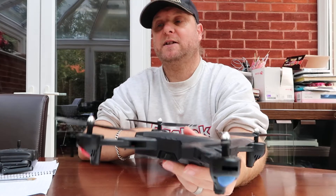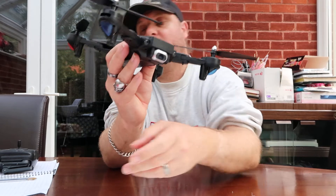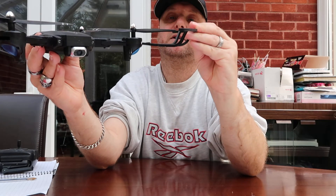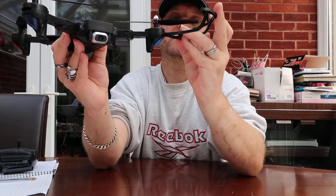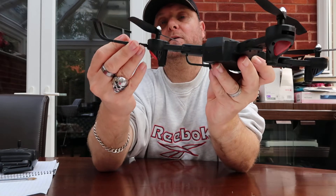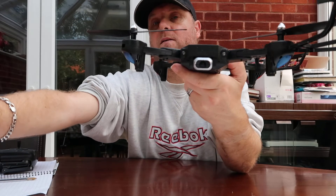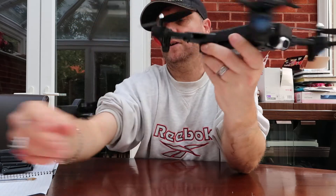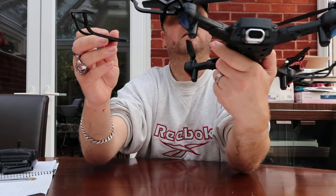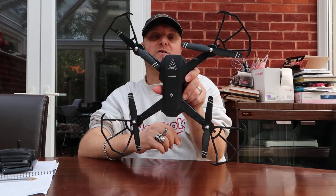It does come with blade protectors for each of the blades, and you simply click them into position — one, two, three, four — and there you go, that's it with all the blade protectors on.